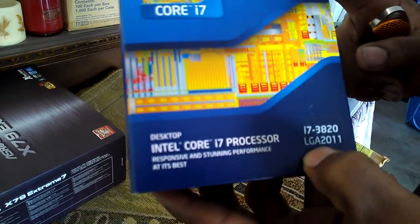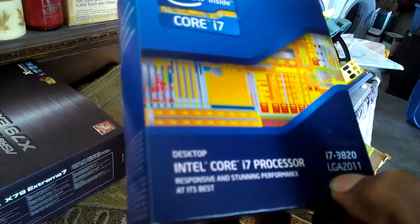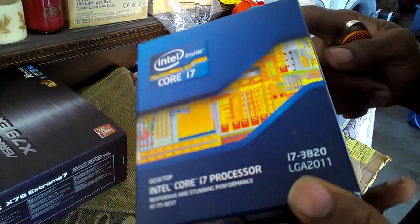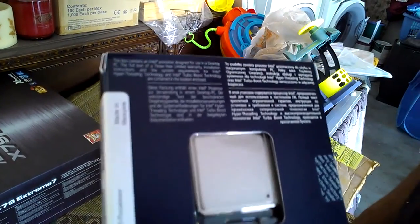Keep in mind these are 130-watt processors, so I recommend water cooling if you're going to overclock to the extreme. But this processor gives you a lot of value for your money.